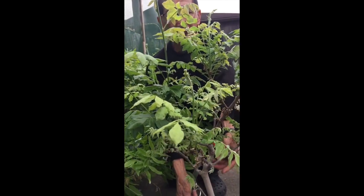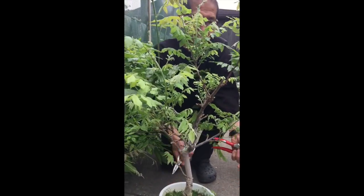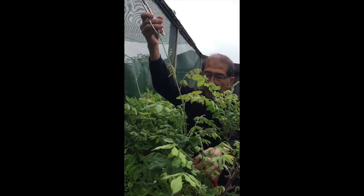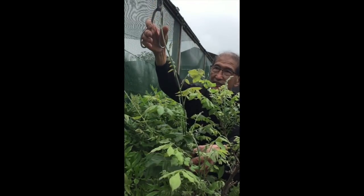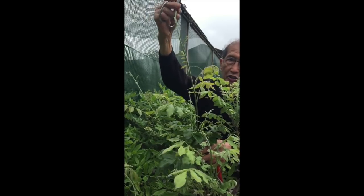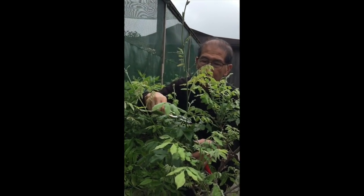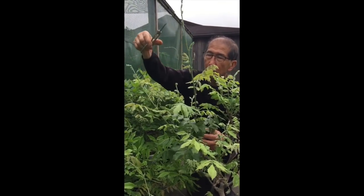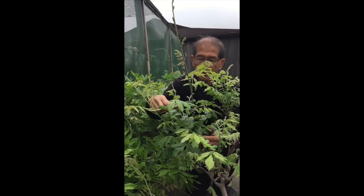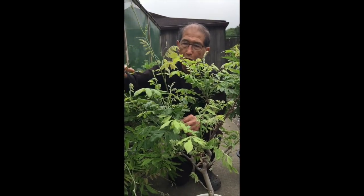This is a typical bonsai wisteria. As you can see, it's got a lovely shape, but if you don't prune it, it will soon get out of control. Look at these long tendrils — this 60 to 70 centimeter long tendril has just grown in the last week. In seven days it's made 70 centimeters. If you didn't control it, it would probably grow to about four or five meters long by the end of the season. But as bonsai, we don't want it that long.